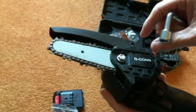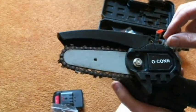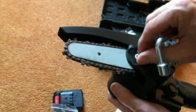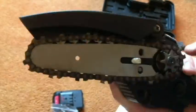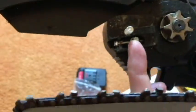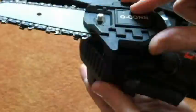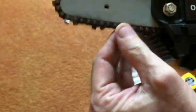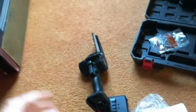If you wanted to replace the chain blade, you would take this all the way off. We'll do that and take a look at it, and we're getting ready to go try this out for the first time.